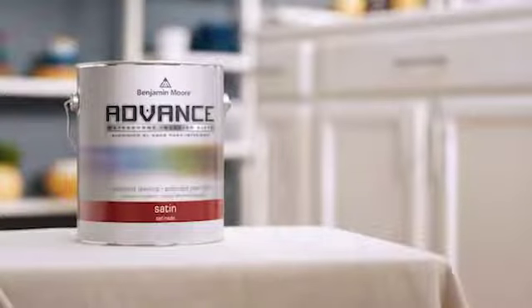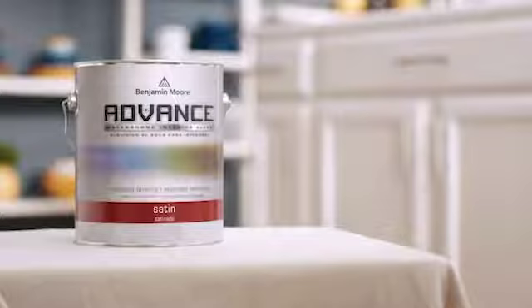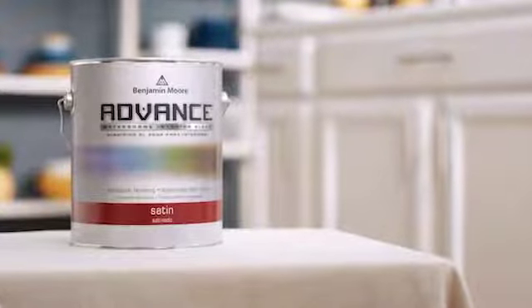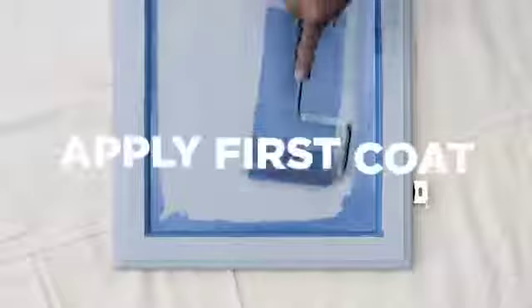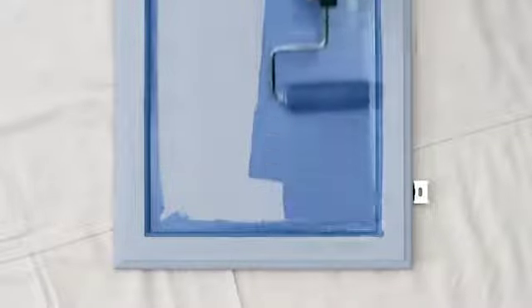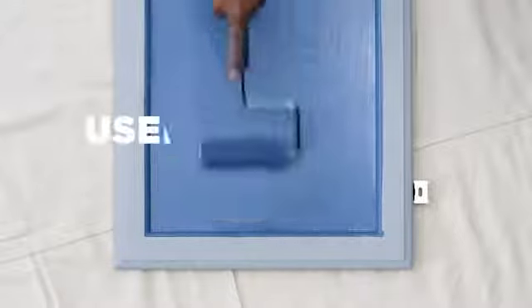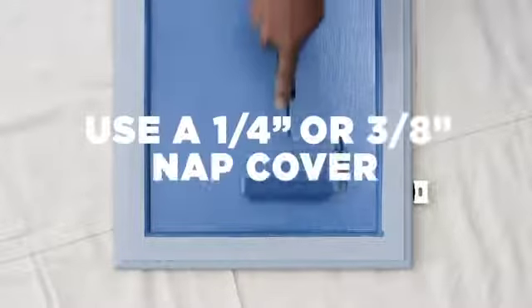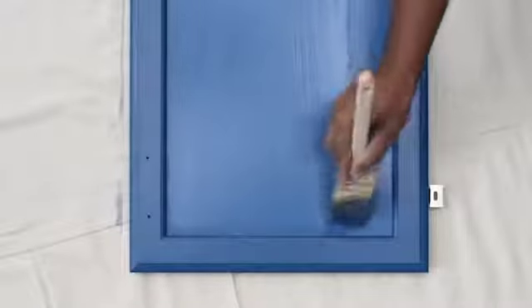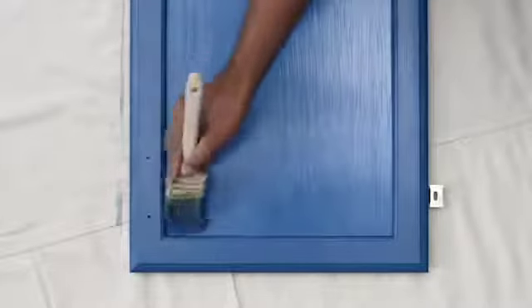Now you're ready to paint. Benjamin Moore Advanced is a waterborne alkyd paint, but it will level out nicely and dry to a durable, furniture-like finish. When painting larger areas, like doors or the sides of the cabinet, a roller helps the job go more quickly. Use a quarter inch or three-eighths inch nap microfiber roller cover to provide the smoothest finish. Your brush should be made out of a nylon and polyester blend and have an angular sash to help tackle any uneven surfaces and corners.